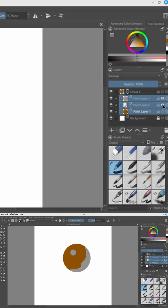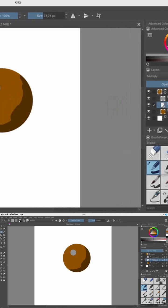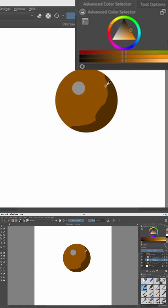Now I'm going to clip these two layers to the flat color layer and then I'm going to change the blend mode of the shading from normal to multiply, which is found in the arithmetic category. The multiply blend mode literally multiplies the RGB values of one layer with the other.